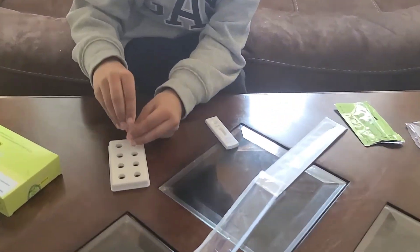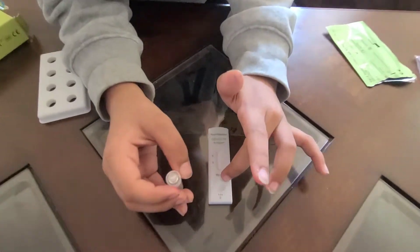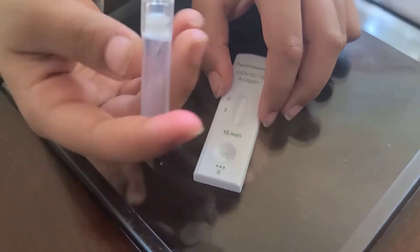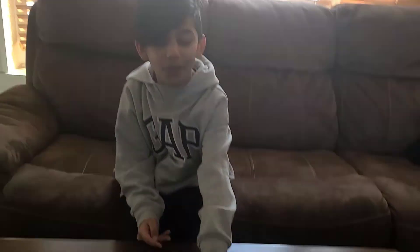I need to put this in it. There you go. What I'm going to do — you need to put three drops of liquid in it. One, two, three. There you go. I'm so scared, guys. I have to flip it over. I don't know if it's positive or negative.